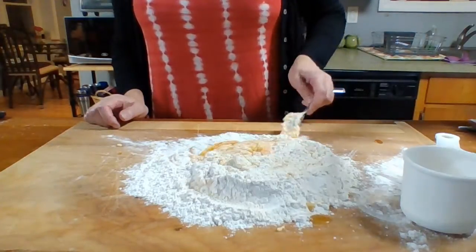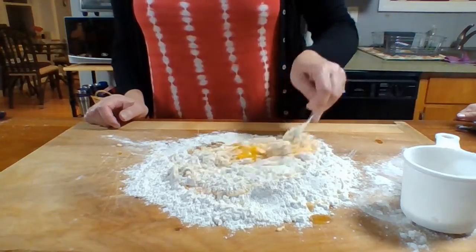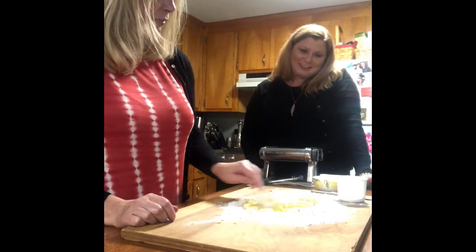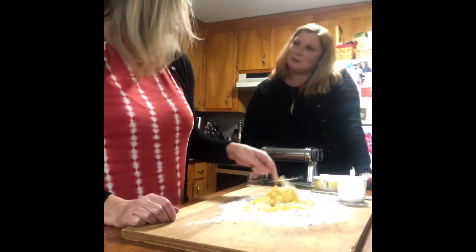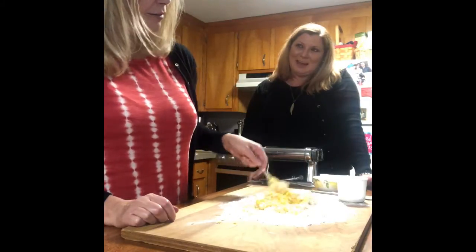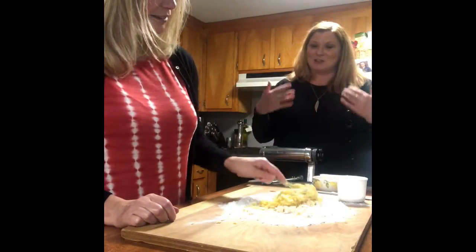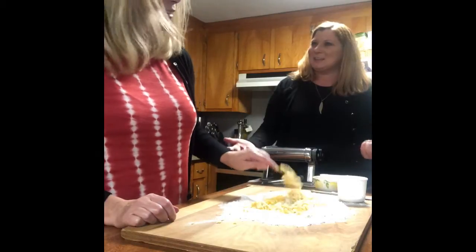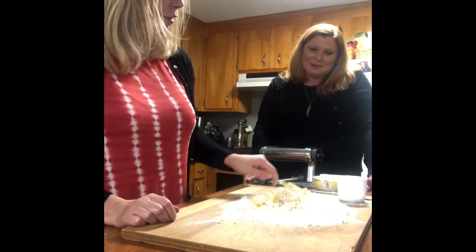Just going to stir it around and soon enough it's going to be firm enough — it's really not moving much anymore. You could do this in a food processor or mixer, but I think this method is just as easy. It's very meditative looking, and it's so intuitive — why wouldn't you do it this way? It's a tradition, a legacy, and definitely old school. I love old school cooking.